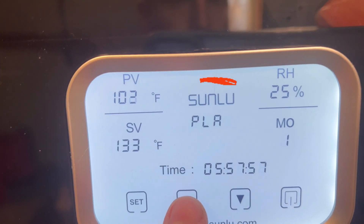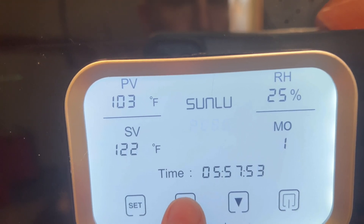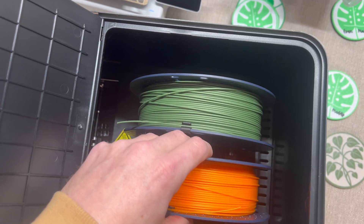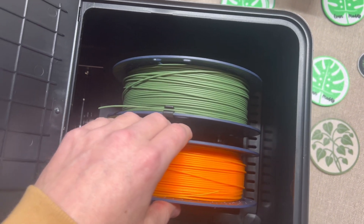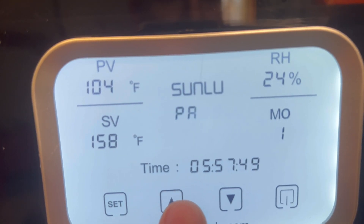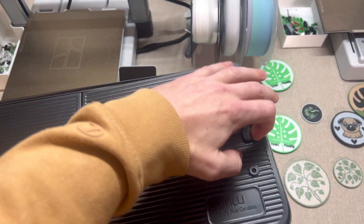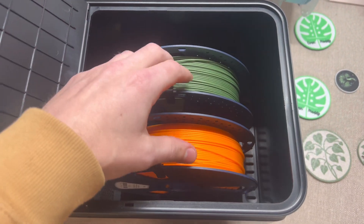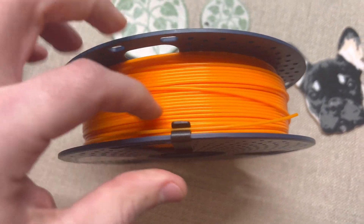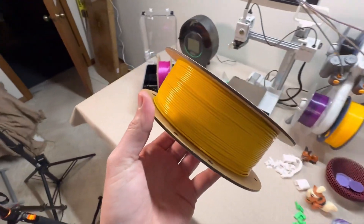Another reason the Sunlue S4 is the best filament dryer right now is because it has custom temperature control for different filaments. Different filaments need different drying temperatures, but a lot of the cheap dryers don't let you control the heat properly. The Sunlue S4 fixes this — whether it's PLA, PETG, ABS, or nylon, you can customize drying temperatures per filament type. This prevents overheating, brittleness, or under-drying. If you print with multiple materials, this feature is a must.